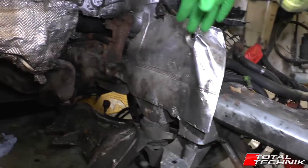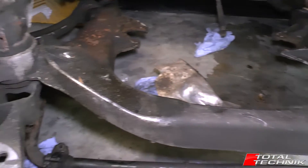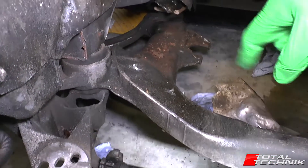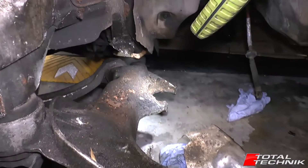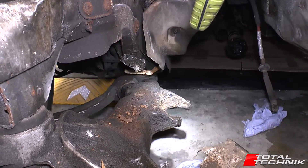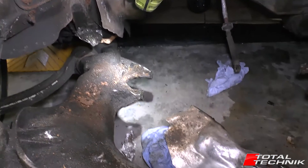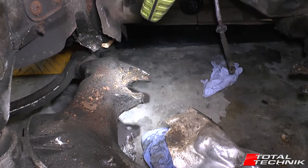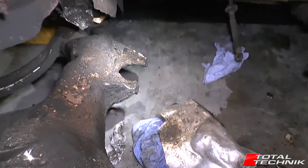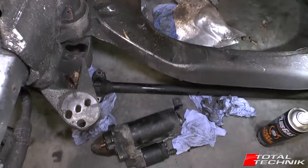Looking down towards the subframe, these are the mounts here where the engine mounts sit — right here. And if you follow the subframe back, I'll highlight it with the torch just there — that's actually where the gearbox mounts sit. So you have separate mounts for the gearbox and the engine on this, probably 18 inches, maybe two feet apart.